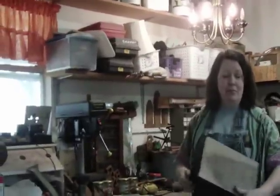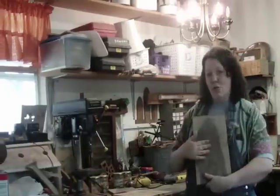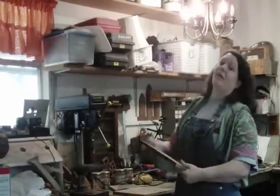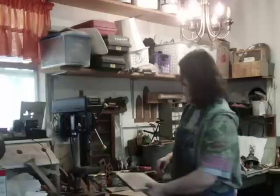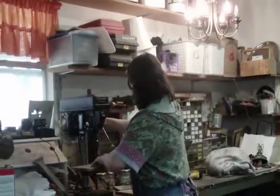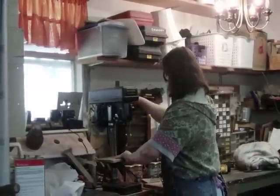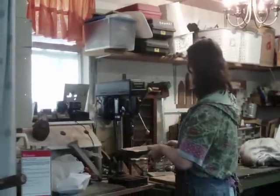This is my workshop — one of my favorite places to go. Here is the fleur-de-lis cross that I just drew up. I come into the shop, put on my wonderful apron, and then I drill some holes in the cross so that I can cut the insides out. Just four holes on this cross.